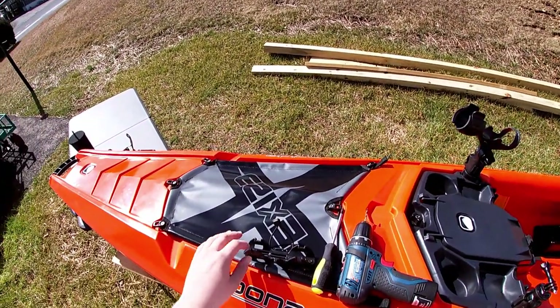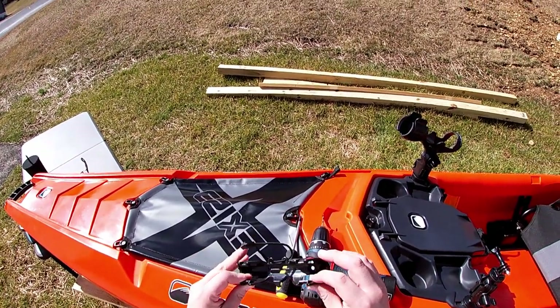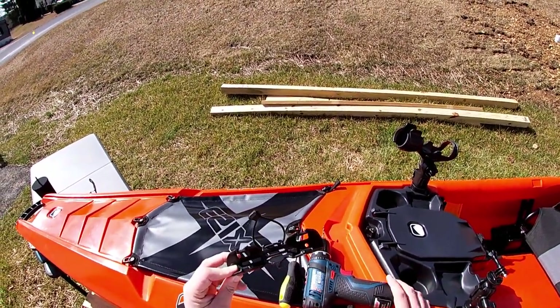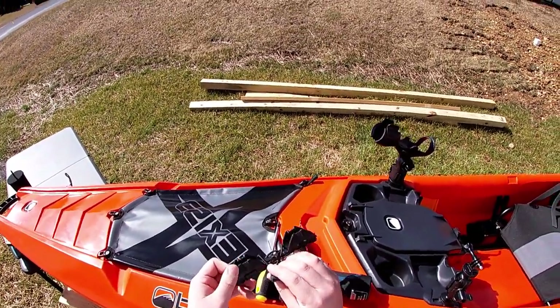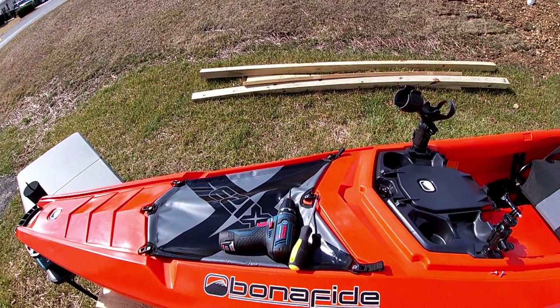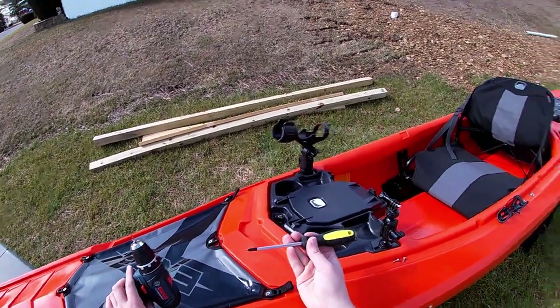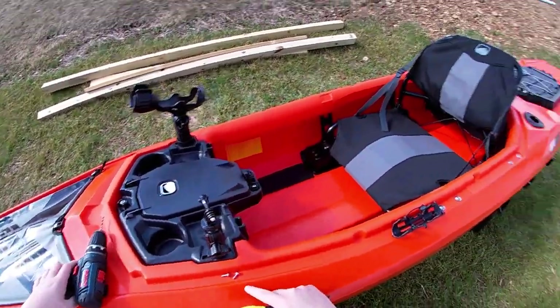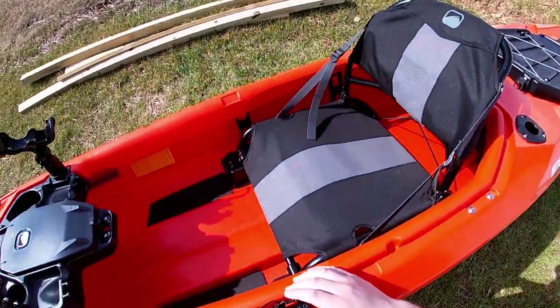One of the main issues with the Bonafide EX-123 Expedition is that there is nowhere to put a paddle when you want it out of your way, so that's why I picked up this Yak Attack Paddle Keep. It installs just to clip the paddle into, and there's a nice little piece that comes across to hold it in place. This attaches very similarly to how the Mighty Mount XL attaches. You'll need a drill with a quarter-inch drill bit, a Phillips head screwdriver, and it does come with hardware included.